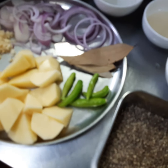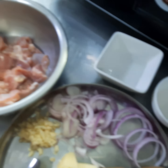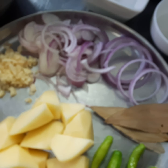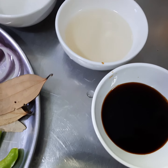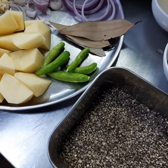Here are our Japanese adobo ingredients: marinated chicken, potato, green chili, bay leaf, onion, garlic, vinegar, some sake, some mirin, some soy sauce, black pepper, and last but not least, ginger.